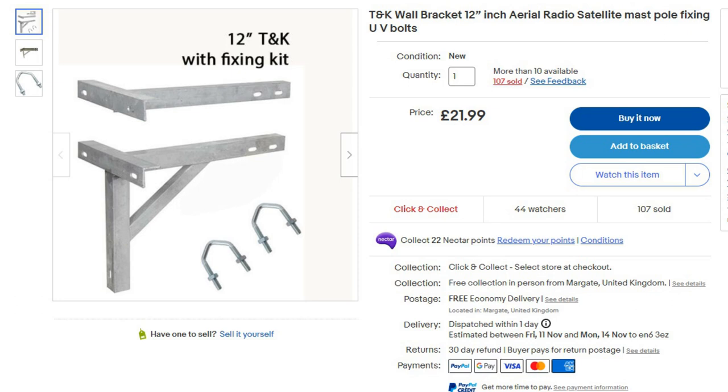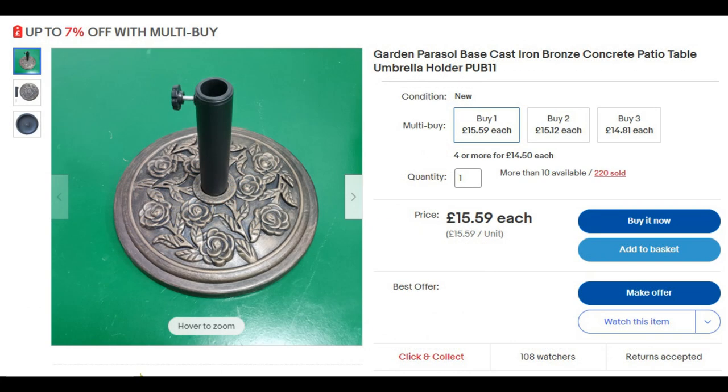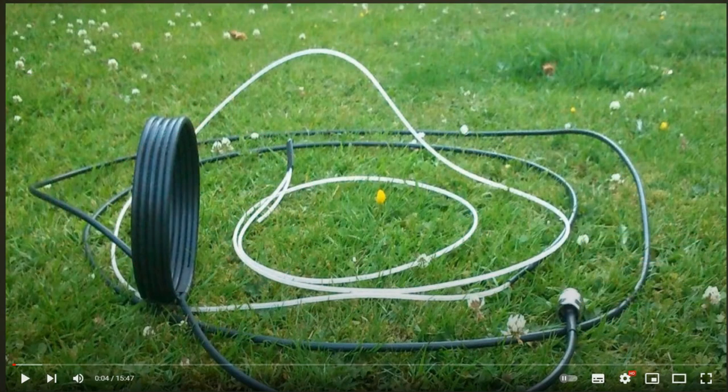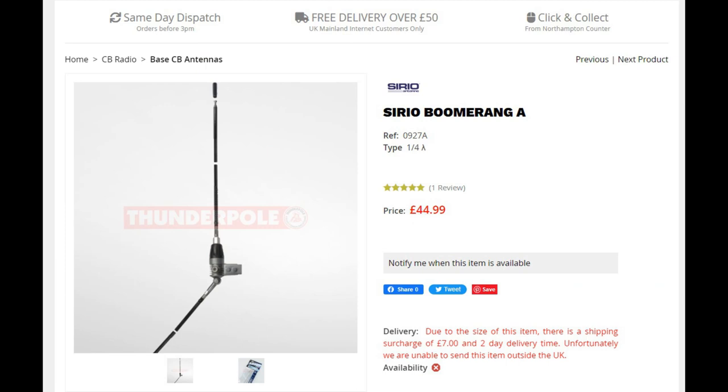If your neighbours are perfectly happy for you to put up a pole on the side of the house, go ahead and order yourself a set of T and K brackets. If you think that's pushing your luck to start with, you can do what I did — I got one of these cast iron patio umbrella stands and stuck a pole into that. My antenna wasn't as high as it would have been on the side of the house, but it worked surprisingly well. I know from the comments that a lot of you haven't got permission to put up an antenna, so there are alternatives available that we'll look into in future videos. And some of you are going to be living in flats or condos where there's no way you can put up an outside antenna.